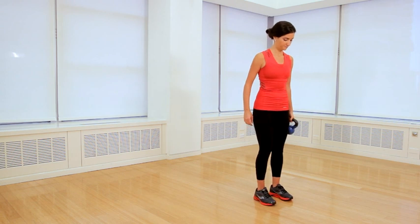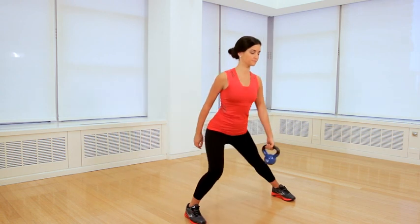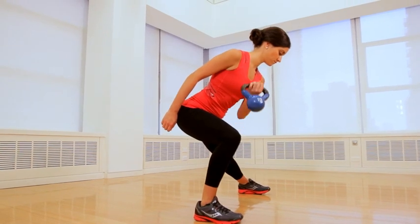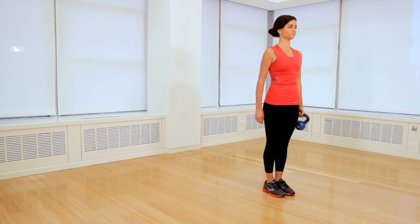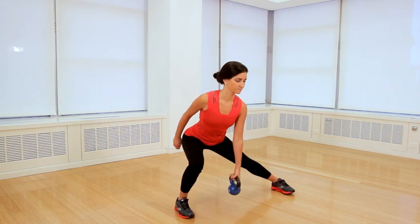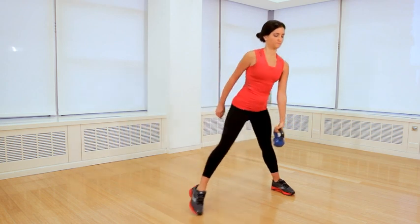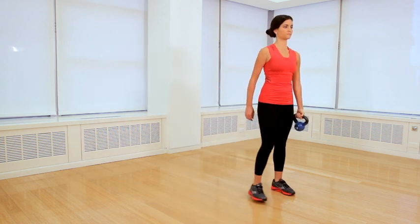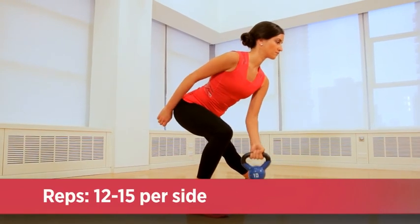Start this move by grabbing the kettlebell and holding it in your left hand, and stand with your feet close together. Then step out to the right, curl the kettlebell up towards your right shoulder, slowly lower it, and press through your right heel to return to start. You want to slowly raise and lower it to make sure that you're fully activating your biceps and not just using the momentum of the bell to complete each rep. You'll complete all the reps on that side, then switch arms and legs, and repeat.